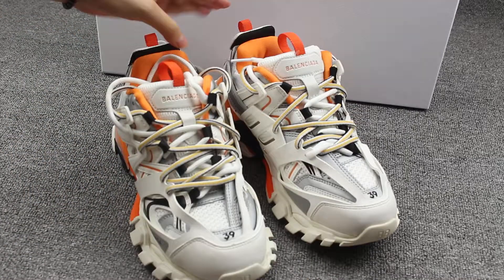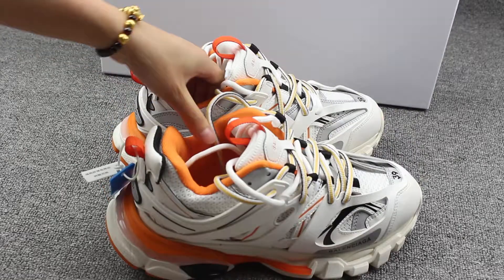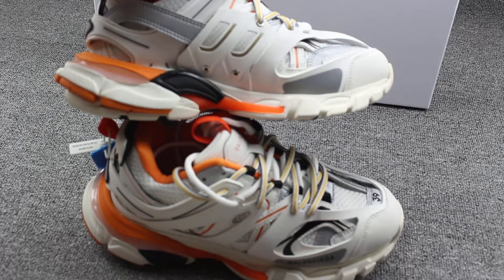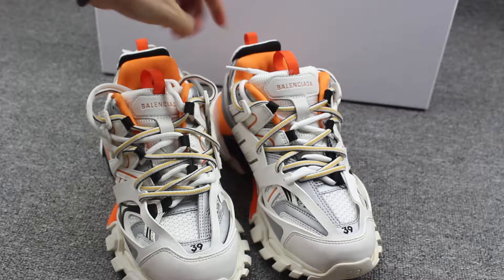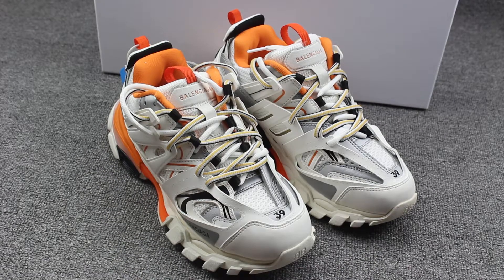Let me show you guys the shoes once more — side part, back part, the bottom and another side part. Yes, so nice shoes. Thank you for watching my video. See you in the next video. Bye.